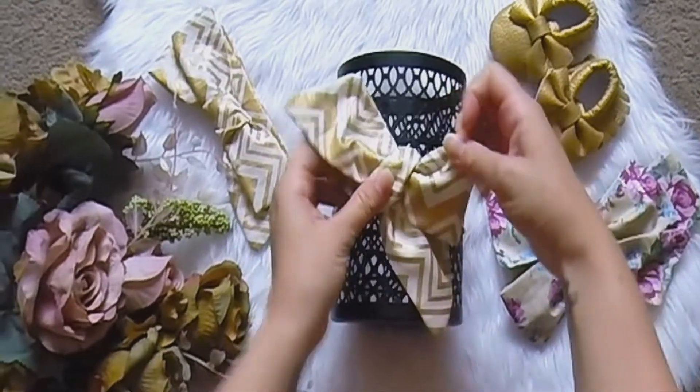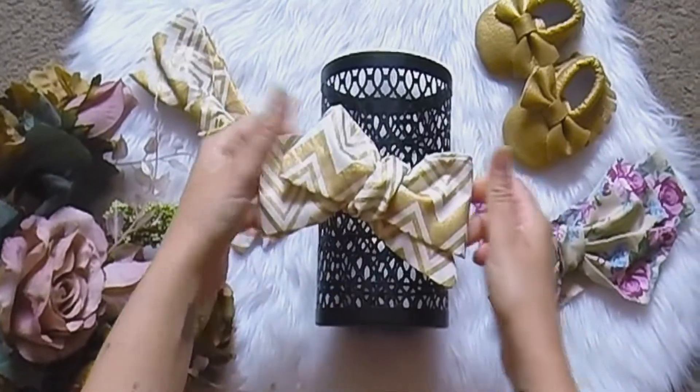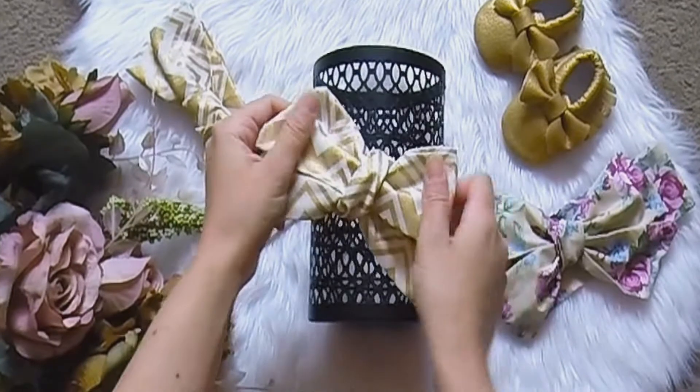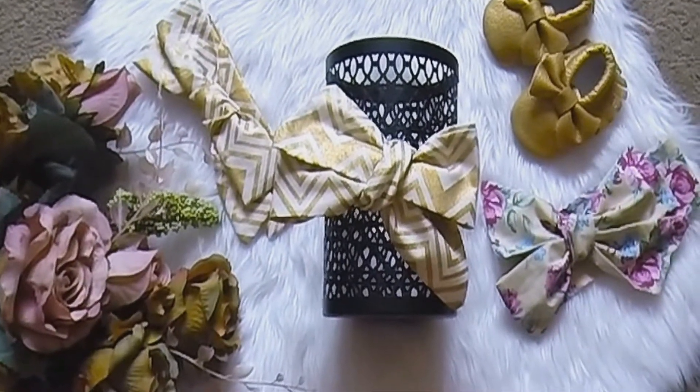Smooth out the fabric, tidy everything up, make sure it's all centred, gently pull, adjust and fix. This will help to make it more comfortable for your child. There, now you have yourself a beautiful big bow.